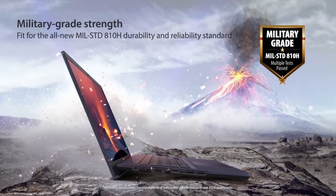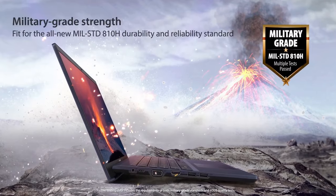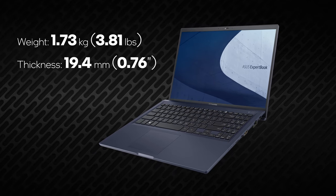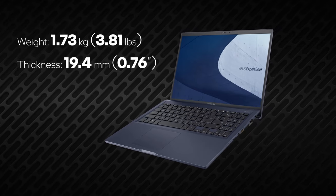First, let's take a look at the externals. Although the laptop covers the 810H military-grade durability standard, it's pretty light for a 15-incher, just 1.73 kilos. Moreover, its footprint is really small due to the fantastic 90% screen-to-body ratio.